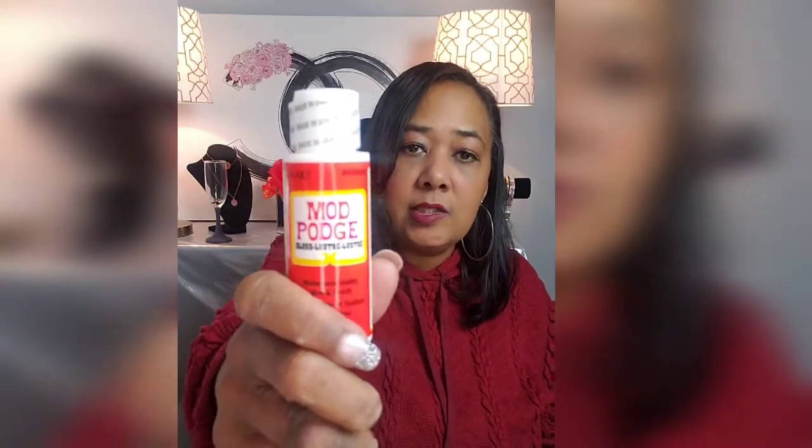And then Mod Podge — anyone who is a crafter knows that Mod Podge is your best friend. This was a dollar at the dollar store. I always get the glossy kind and I use that to do my cups and things like that. The next thing I have is some acrylic paint. This is four ounces and, again, a dollar — any kind of crafting paint.